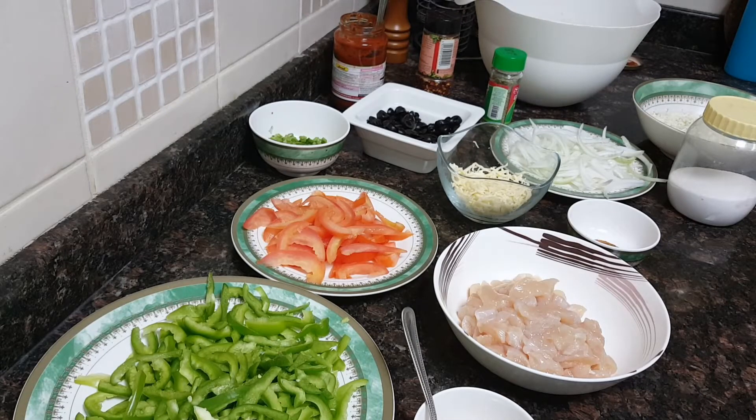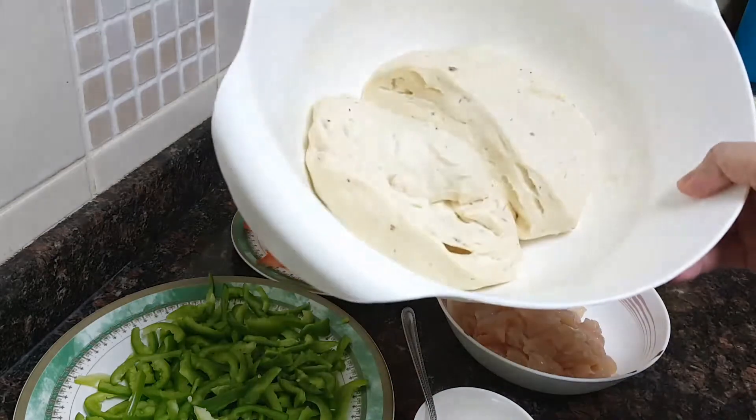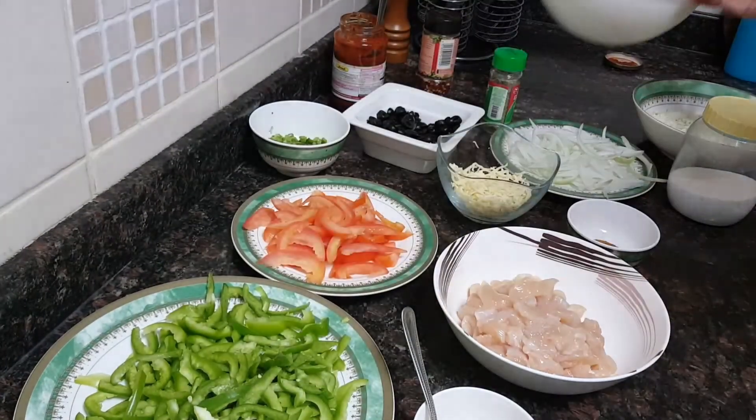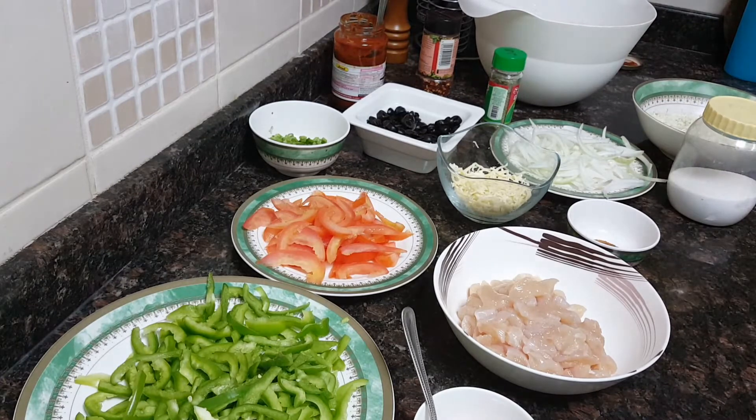Assalamu alaikum, welcome to Soul Sisters Kitchen. Today I'll be making chicken tikka pizza pie. For the pizza dough recipe, you can go through my previous video and I'll be putting the link in my description box. The quantities of all ingredients will also be in the description box.